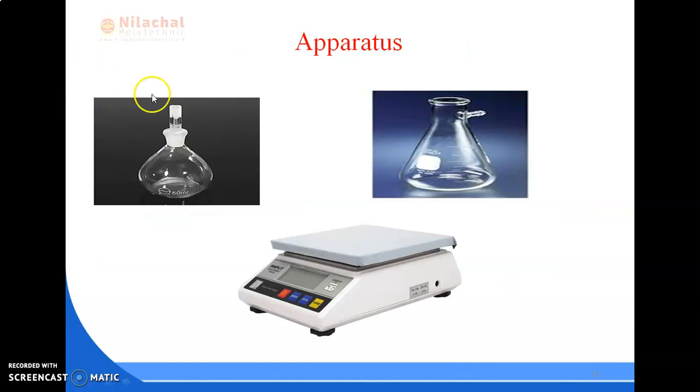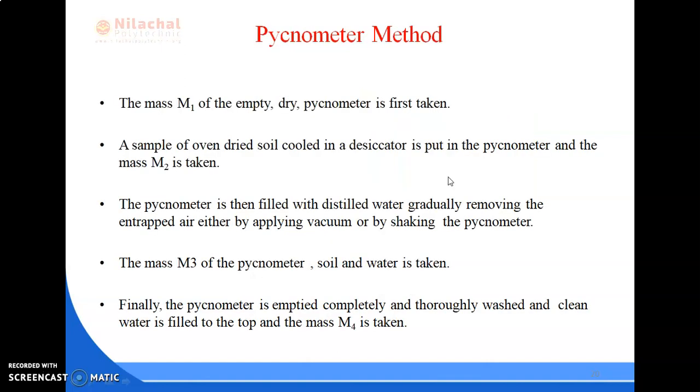Here we can see a flask, a weighing balance, and a density bottle. For the procedure: first, the mass M1 of the empty dry pycnometer is taken. Then a sample of oven-dried soil, cooled in a desiccator, is put in the pycnometer and its mass M2 is taken.